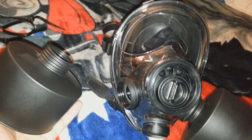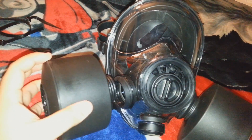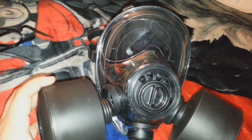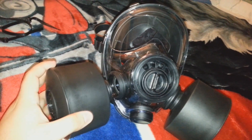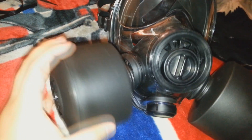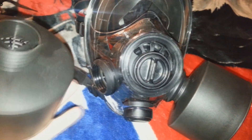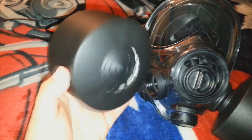Not all gas masks let you change the filters while you're being exposed to chemicals, but this one you can. You can have one in here and change one at a time, so you can still be breathing clean air and swap to a new NATO filter if the current one runs out.